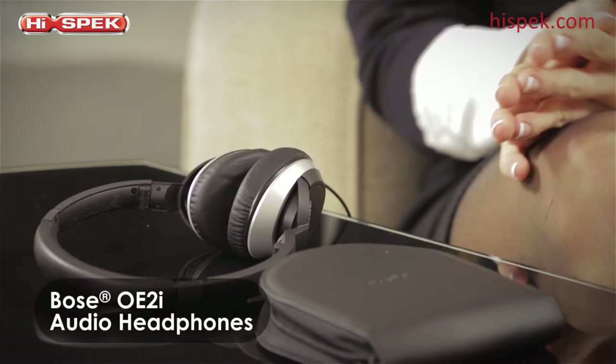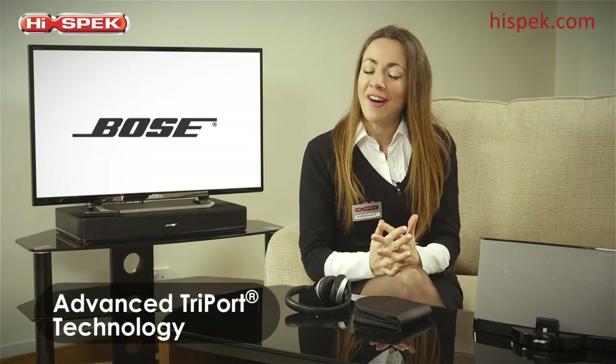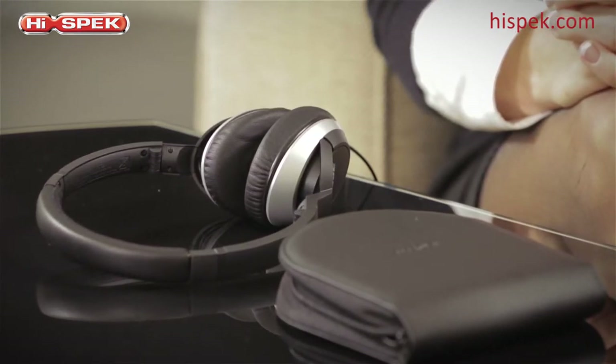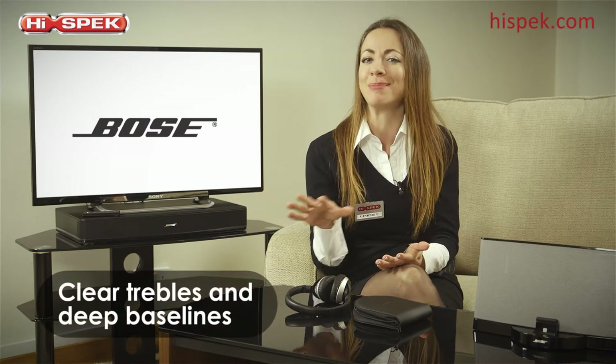Here at High Spec we love Bose, and these OE2i headphones are fantastic for both comfort and quality. With the advanced acoustic design and tripod technology that's only available from Bose, the depth and clarity of your favorite music really shines through, giving you clear trebles and deep rolling bass lines.